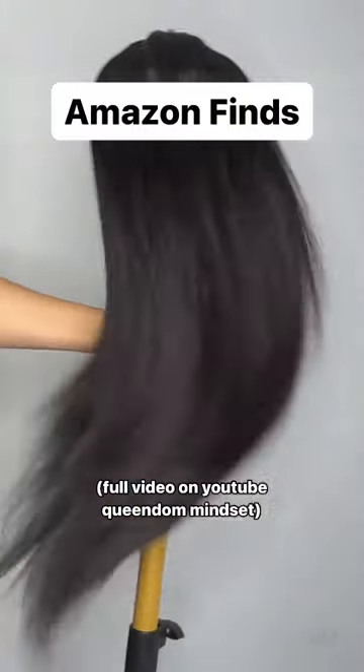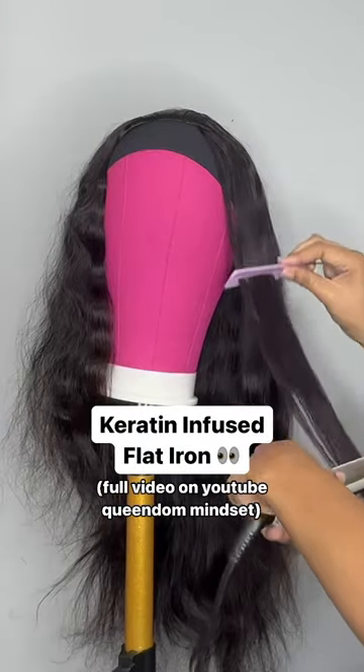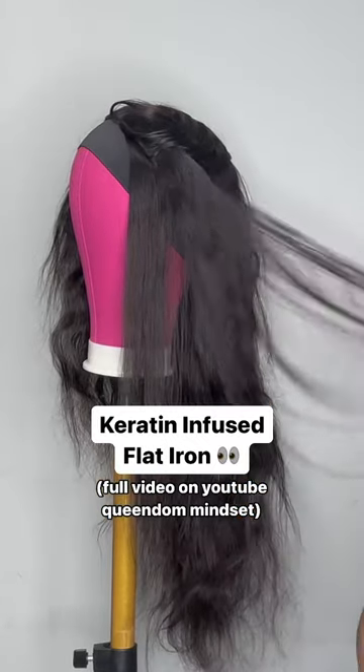I found another great Amazon flat iron. Let's try it on this human hair wig. Everything's on my Amazon storefront, and this flat iron did so well.